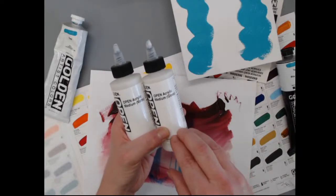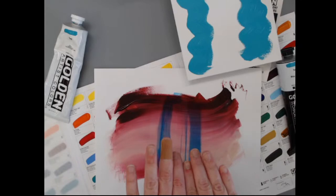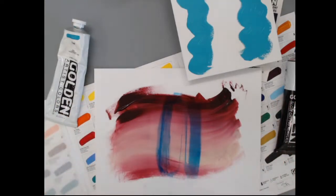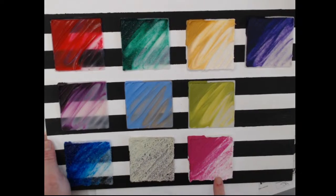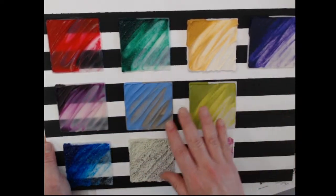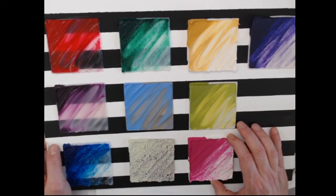Yes, Open is mixable with our other acrylics. Open mediums can be used with faster-drying acrylics to slow down their drying time. However, if you mix Open acrylics with any of our other paint lines or mediums, gels, or paste, it will speed up the drying time of the Open. Our team made this beautiful demonstration board combining Open with our gels and paste — it proves that yes, you can use them together, they're beautiful, it works, it just speeds up the drying time.